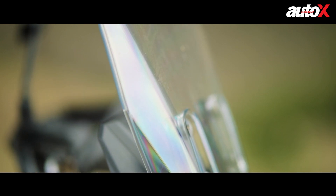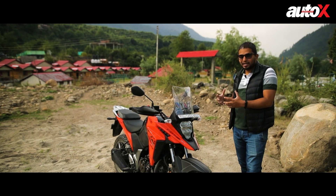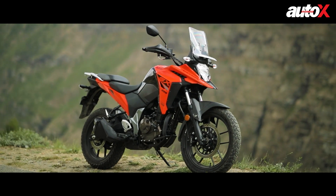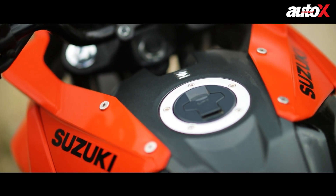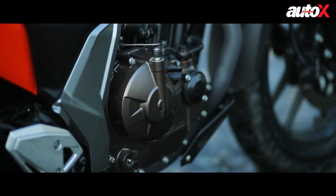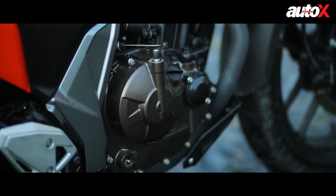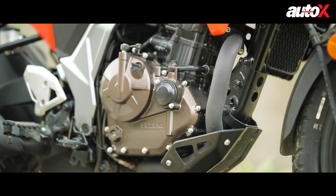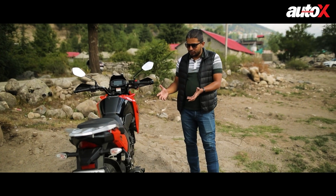You also get a small windscreen which does a decent job of saving you from wind blast. Coming to the side, the tank is the same as the Gixxer at 12 liters capacity, and the engine is exactly the same — a 249cc unit with the same power output and torque. Even the gearing is exactly the same as the regular Gixxer.